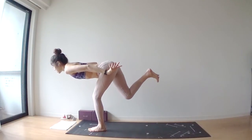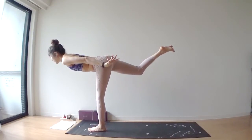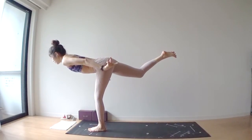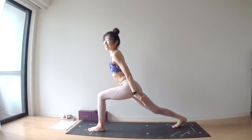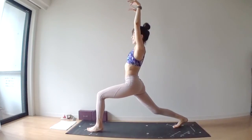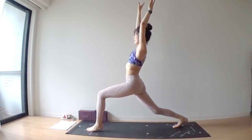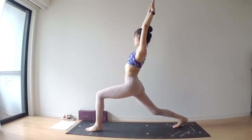It's a tough movement. Place your right toes at the back of your mat. Inhale, hands over your head — high lunge. Left toes behind your right toes, keep your arms straight.